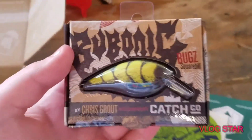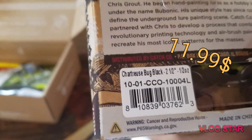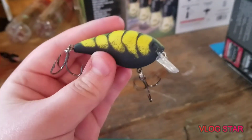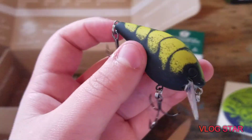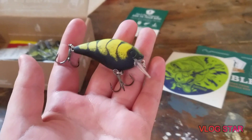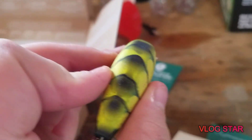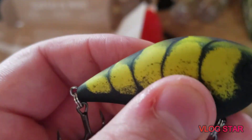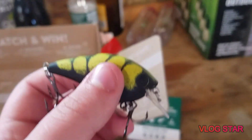Number two, we have the Bubonic Bugs squirrel crankbait by Chris Grout and Catchco. It is one half ounce. Here it is up close — the hooks are very sticky. These will catch some bass. I can't wait to throw this for the slam challenge. I don't know exactly what it's supposed to represent, but it's really cool — yellow and black with what looks like big scales on a fish.